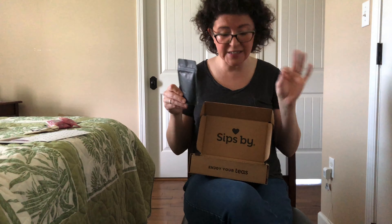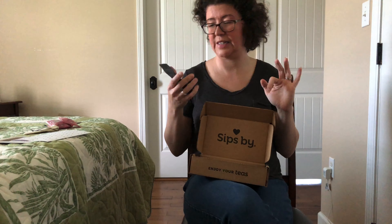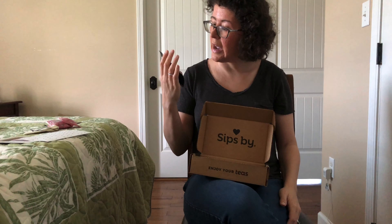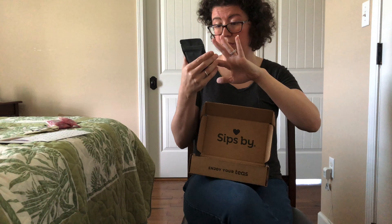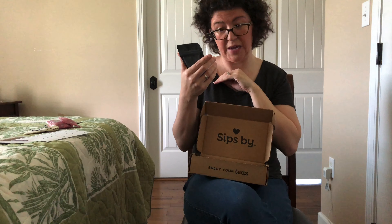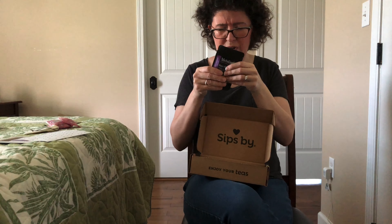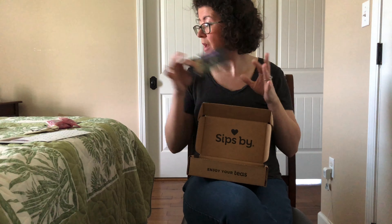Then we have — and this is another brand I haven't seen for a while but I love — this is Metolius Artisan Tea. One of my favorite teas I've ever had is from this brand. This is their organic herbal tea called North. It includes all organic coconut, cardamom, cinnamon, ginger, licorice, and pink peppercorns. Ooh, that sounds fancy. I did not know this was woman-owned either. This is about one to two ounces — usually the loose leaf teas you get are one or two ounces.